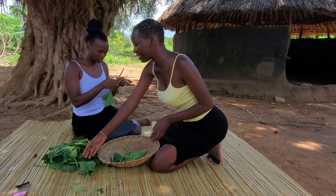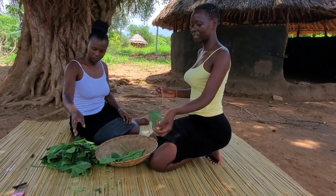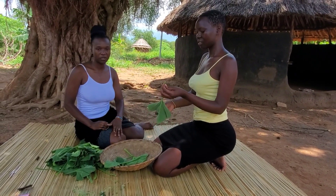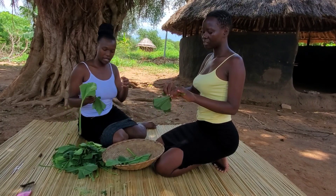As you go to harvest those leaves you have to be careful, because I'm already feeling something itchy on my thighs.